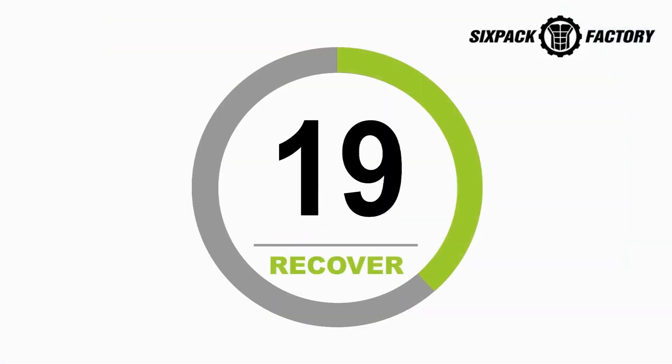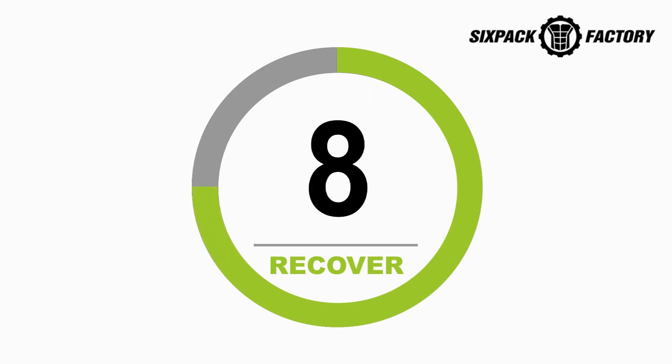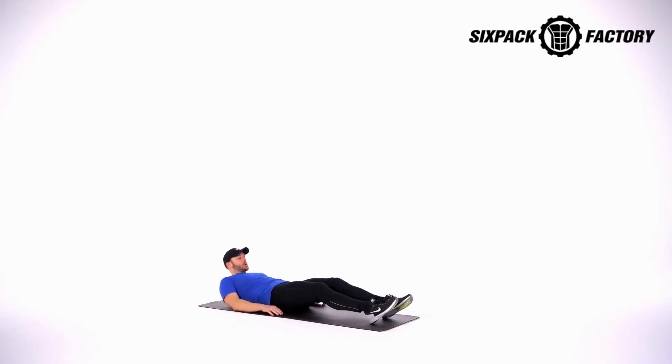Great job. Get ready for that 20 second rest. Grab some water, take a couple deep breaths. Go ahead and pause this video if you need a longer break — you're doing a great job. Alright, we're getting back into it in 5, 4, 3, 2, 1. Flutter kicks and begin.